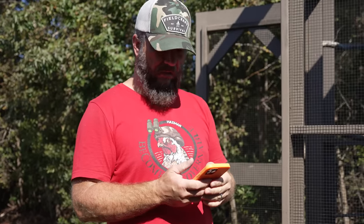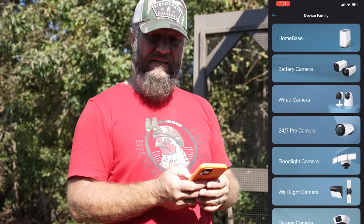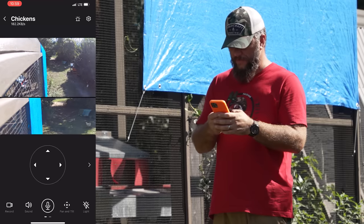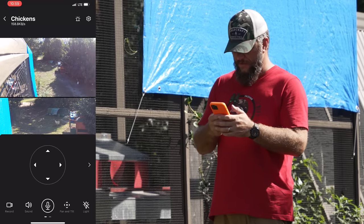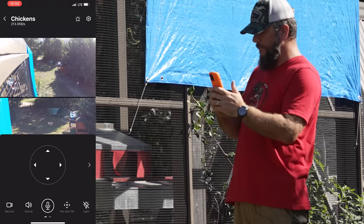All I have to do is download the Eufy Security app onto my phone, connect my devices to it, and that is super easy. Right now I've got it set to pan and tilt, and that is so cool - I've never been able to do that with a security camera before.